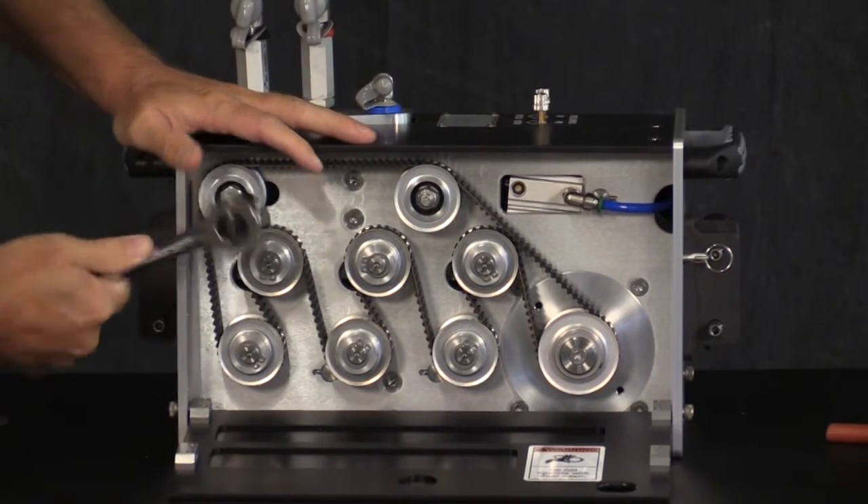Now your ABX-2L is ready to run. This concludes the belt maintenance procedures for the AutoBox ABX-2L. If you have any questions or need support, please take a look at the reference materials on our website or contact one of our sales support staff. Thanks for watching.